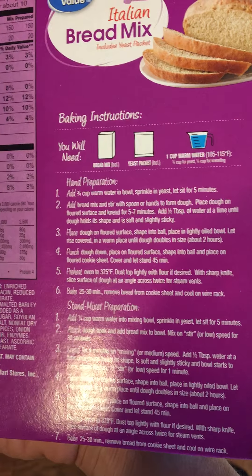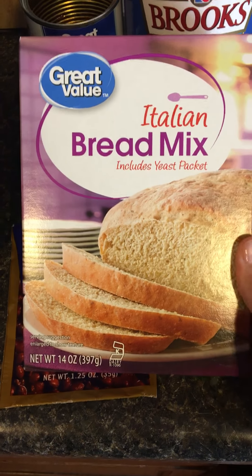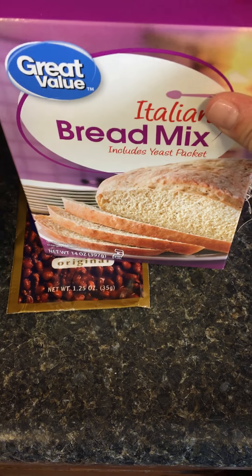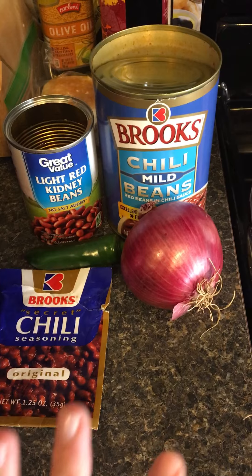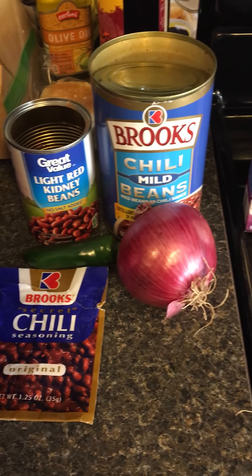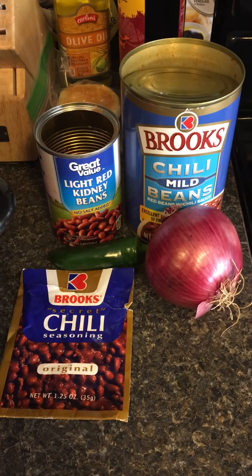Usually I make cornbread but I figured this would be a good little thing to make with the chili. I will leave everything I use in the description, and I hope you guys like this little recipe video. Talk to you guys next time, bye!